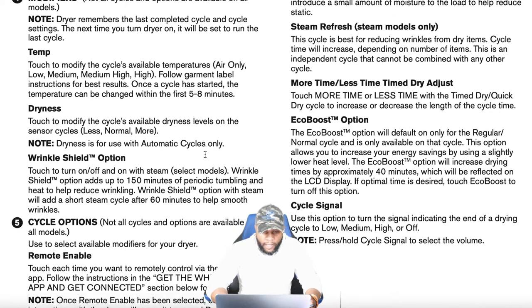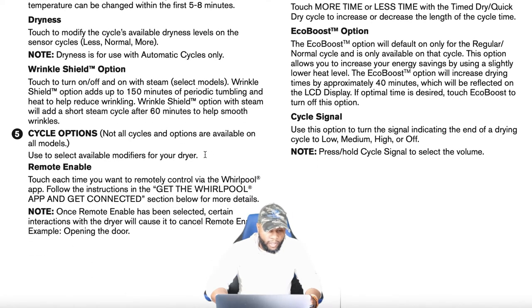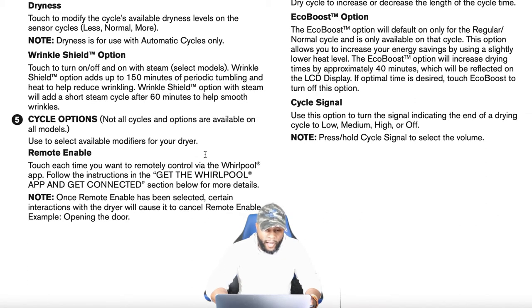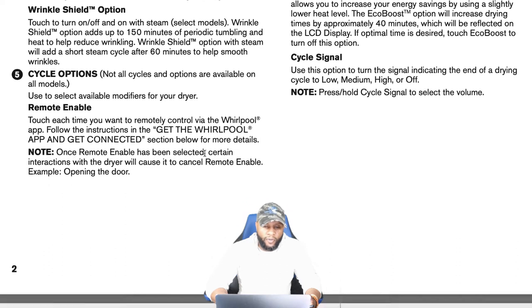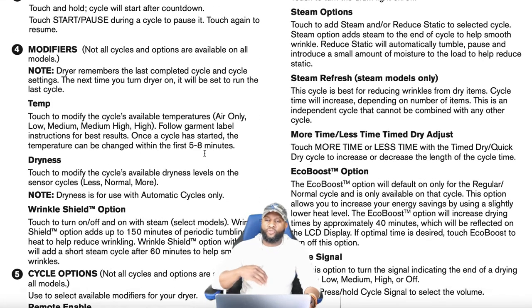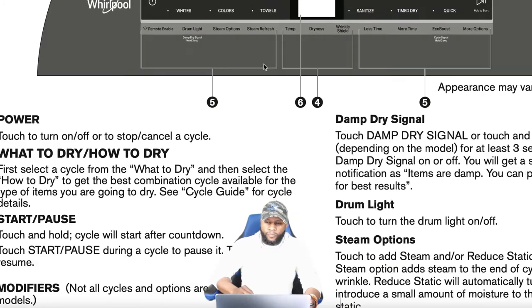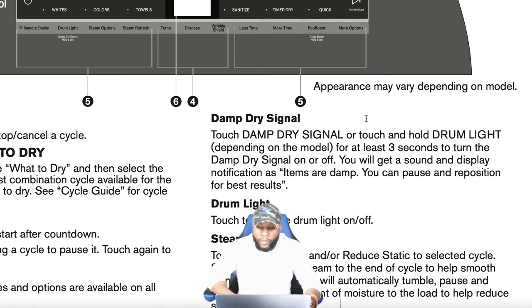Cycle options: not all options are available on all models. Remote enable lets you remotely control the dryer via the Whirlpool app — follow the get-connected instructions in the app. Note: once remote enable is selected, certain interactions with the dryer will cancel it, for example opening the door. For the damp dry signal, touch and hold the drum light for at least three seconds to turn it on or off. You'll get a sound and a display notification when items are damp so you can pause and reposition them.